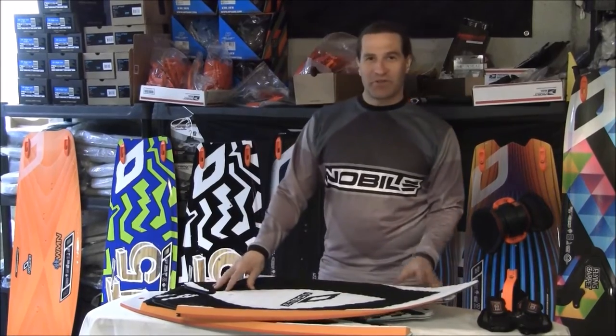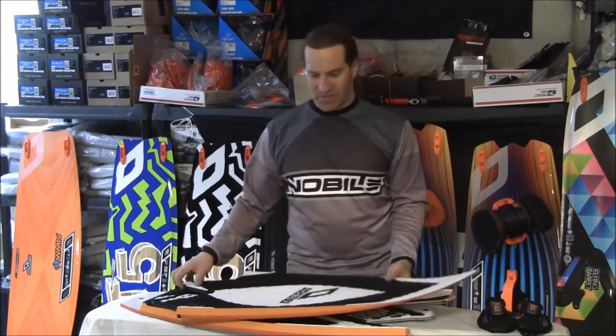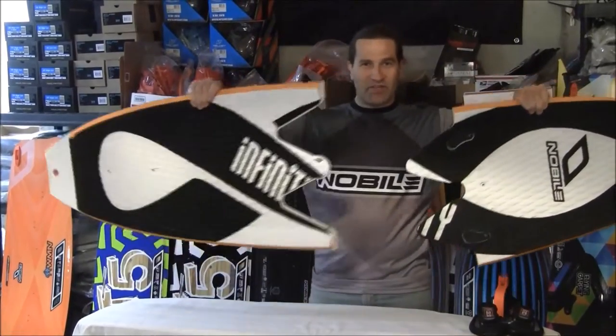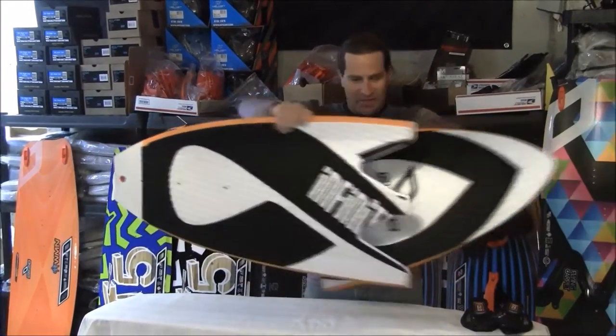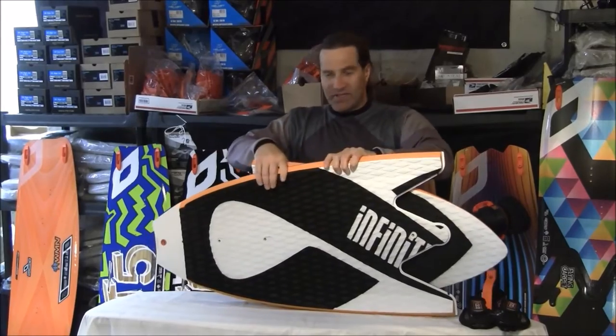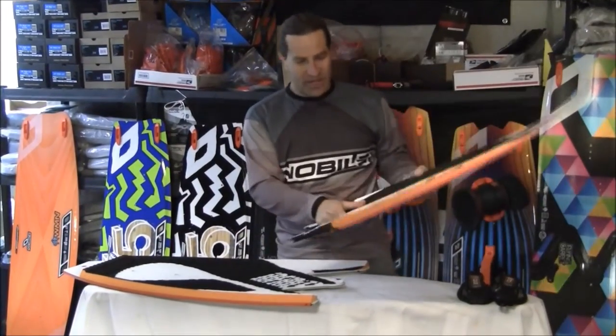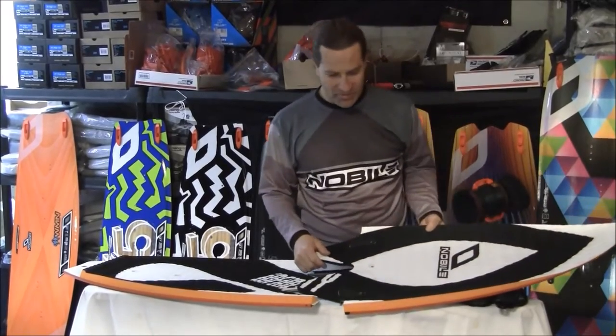I want to show you the Nobile Split Boards. First up is the Nobile Surf Split. This is called the Infinity Board and obviously it's convenient for travel, but it's a real nice split board. They do an excellent job — really high quality putting these together.